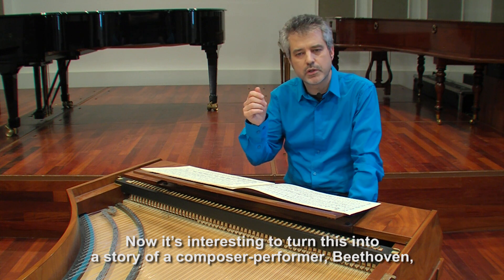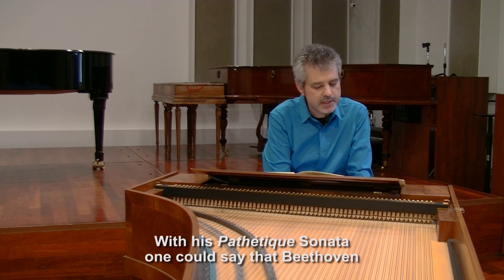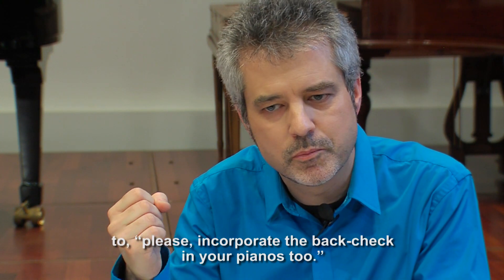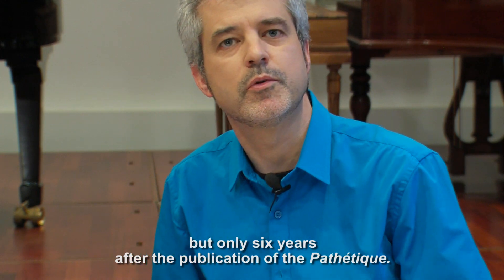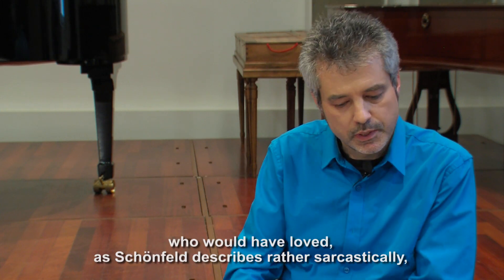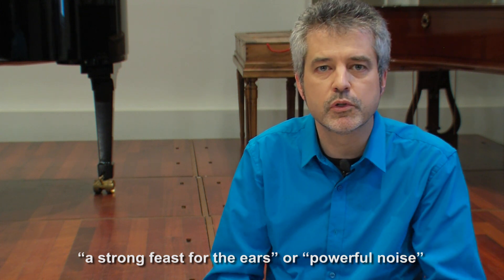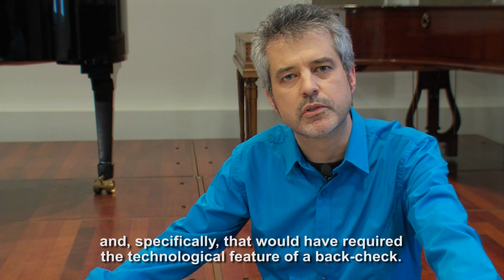And now it's interesting to turn this into a story of a composer, performer — Beethoven — and a builder of pianos with his Pathétique Sonata. One could say that Beethoven is telling a builder like Nanette Streicher to please incorporate the back check in your piano. And that's exactly what Nanette Streicher will do, but only six years after the publication of the Pathétique. Back in 1797, when Beethoven composed the Pathétique, Beethoven clearly was a Walter-type pianist who would have loved, as Schoenfeld describes rather sarcastically, a strong feast for the ears — the powerful noise of the kind that would have required a powerful piano like that of Anton Walter, and specifically that would have required the technological feature of a back check.